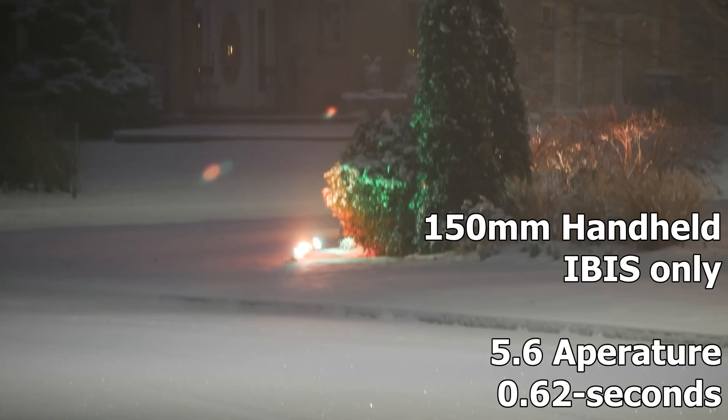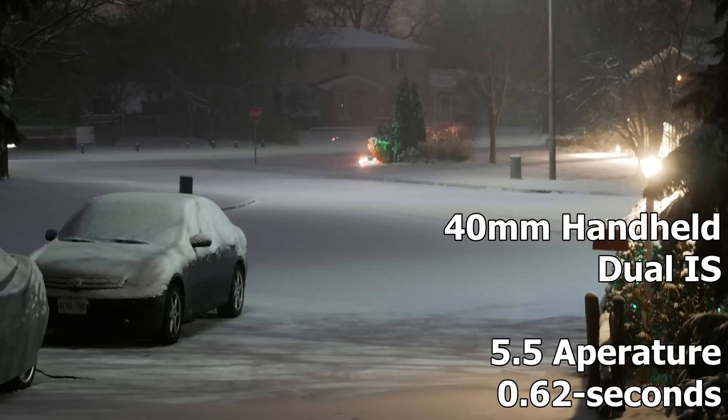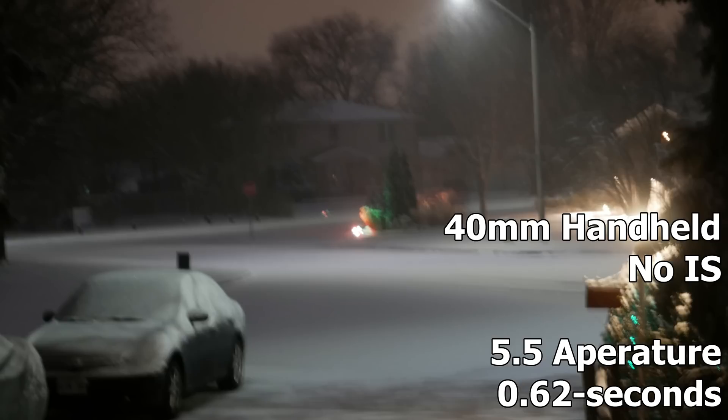In this last comparison, I'm looking at how the camera might work for handheld still photography. This is at 150mm using in-body stabilization only, then comparing it to without. In the second comparison, I'm looking at a 40mm focal length with dual image stabilization turned on and without.